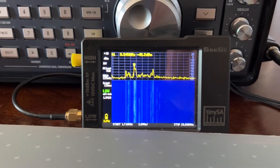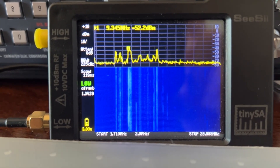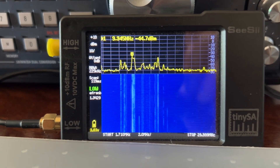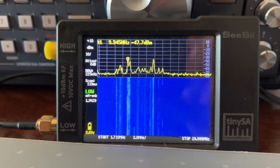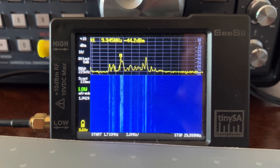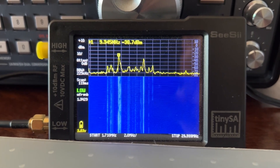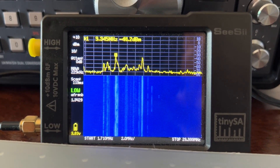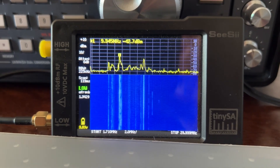We have the MLA-30 hooked up to the TinySA. As you can see, there's a dramatic improvement in reception. To answer a user's question from my other video — can you use the TinySA to narrow down your search when scrolling through frequencies to listen in on something? The answer is yes, you can. The strongest signal it's showing right now is reading 9345 kilohertz.